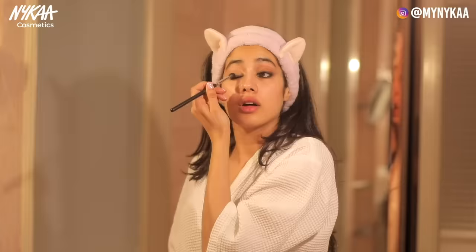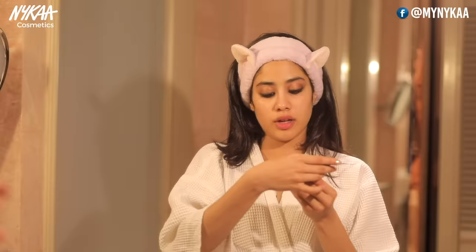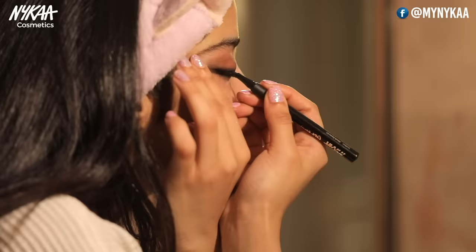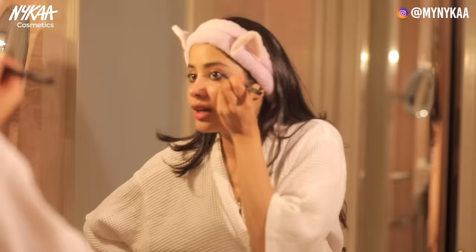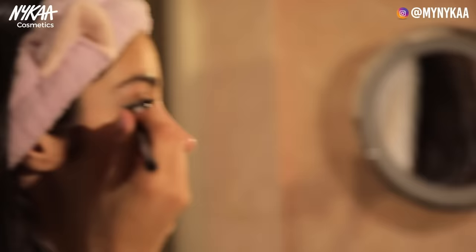Now I'm going to go in with the liquid liner — the Get Winged Eyeliner by Nykaa — and I'm going to create a winged eyeliner. This always makes me nervous because I suck at it. I'm going just a little more. Surprisingly, my wings have come out quite even today — this barely ever happens. I think it's my lucky day.